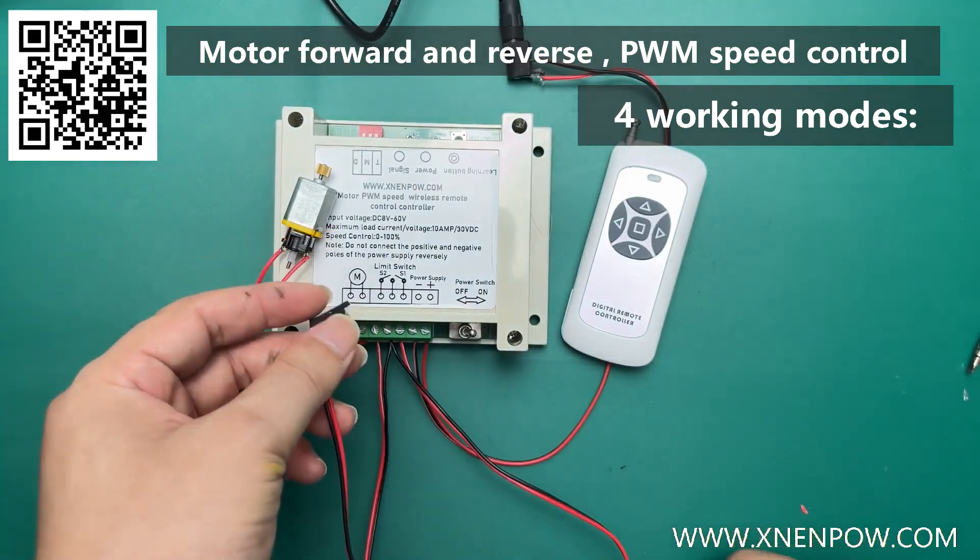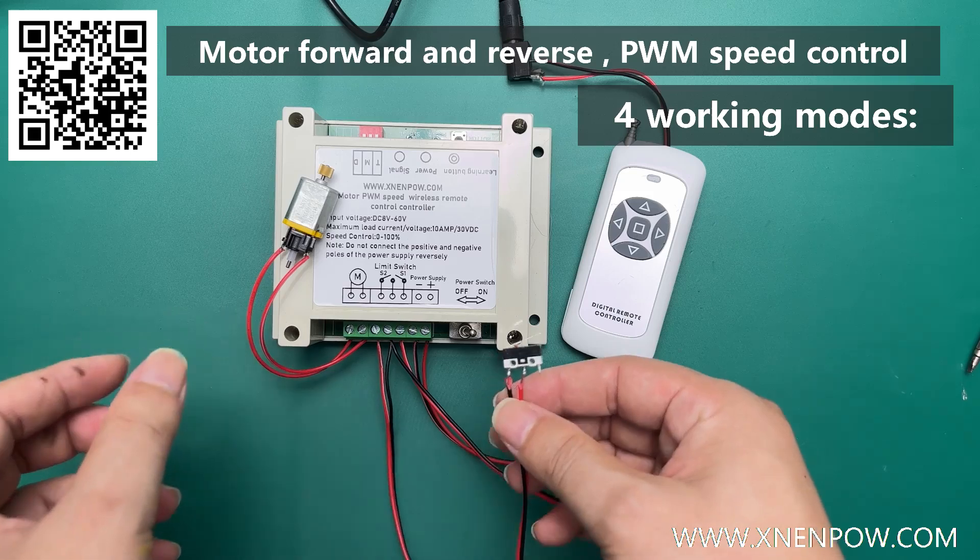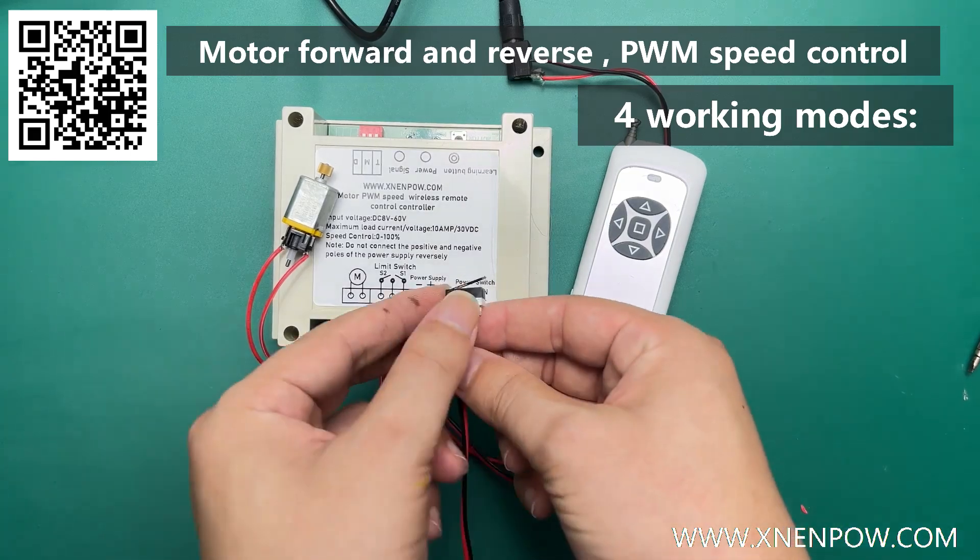This is a limit switch with S1 and S2, which respectively control the stopping of forward and reverse.